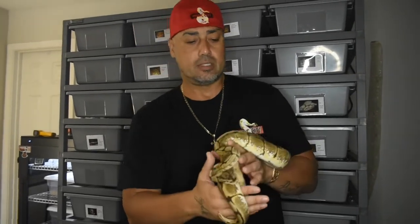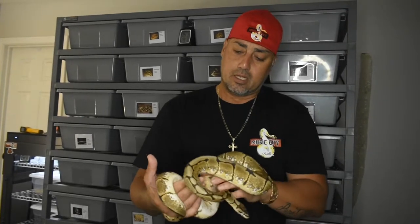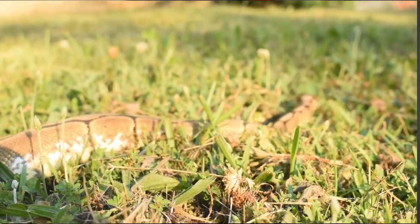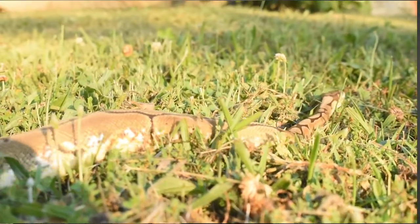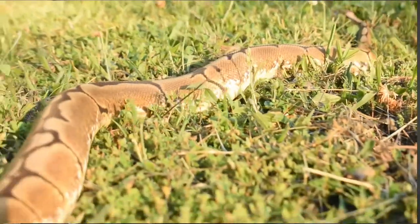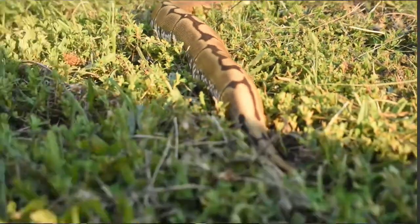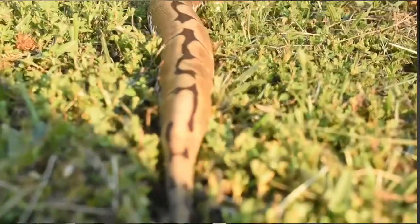I don't think I'm going to go that route with this spider. But as we said in previous videos on the story of Music City Balls, what got us to breeding was that Axanthic piebald that I fell in love with.